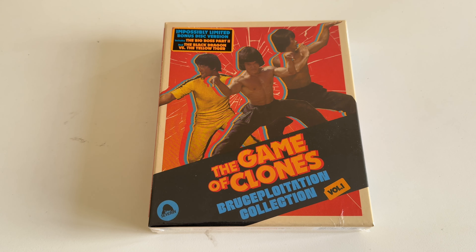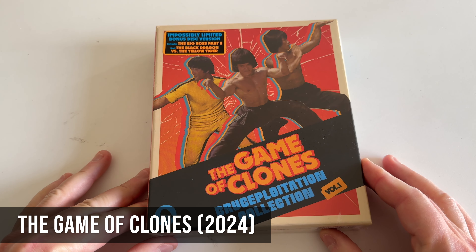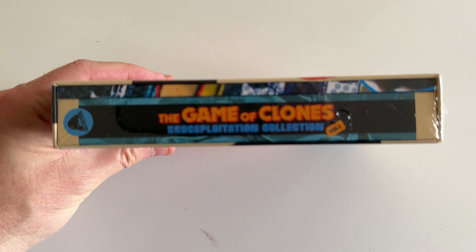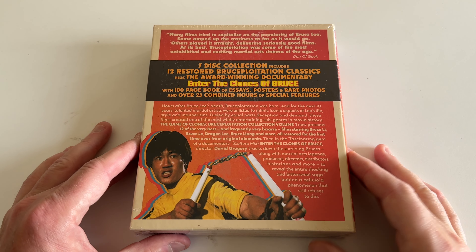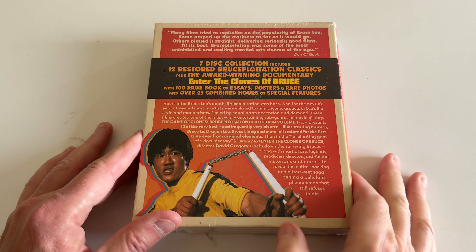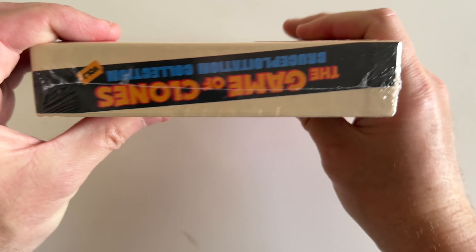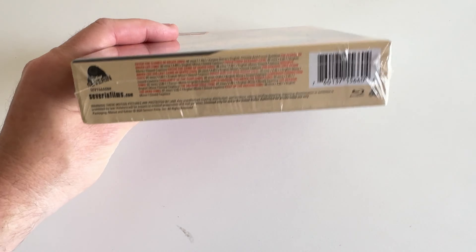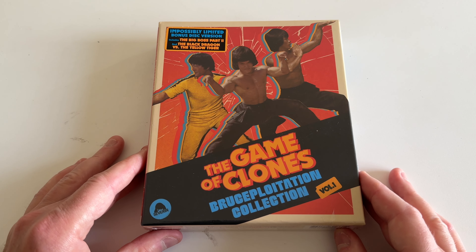Hey, what's going on, CoinFTV subscribers? Robert here. In this video we're going to do an unboxing of the Game of Clones Bruceploitation Collection Volume One from Severin Films. This just came in the mail — it is a big box set, multiple discs. If you're unfamiliar with Bruceploitation, it's a period after Bruce Lee passed away when movie cinema was looking to cash in on his success and popularity, with a lot of lookalikes starring in cheap, quick productions.